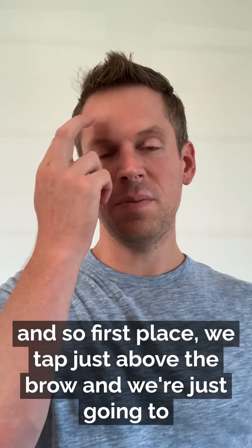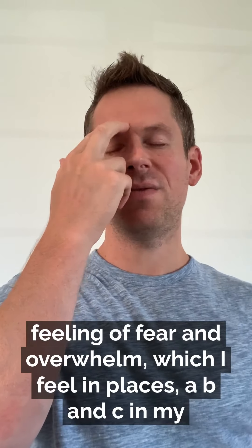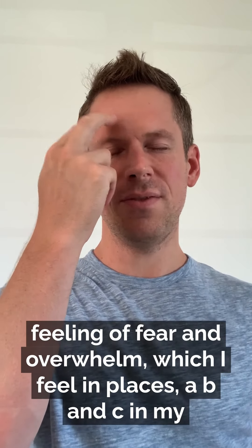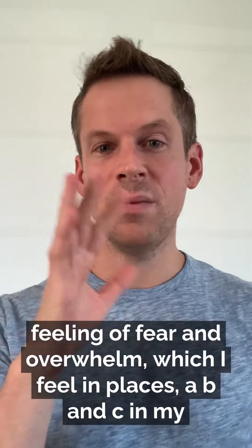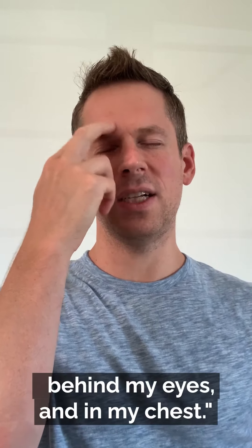So we're going to start. The first place we tap is just above the brow and we're going to say — as my student would have said in April — acknowledge this feeling of fear and overwhelm, which I feel in places A, B, and C in my body. Which I feel maybe in my belly, behind my eyes, and in my chest.